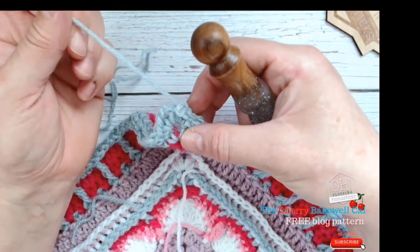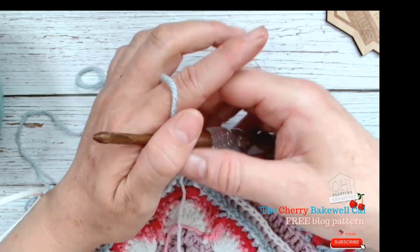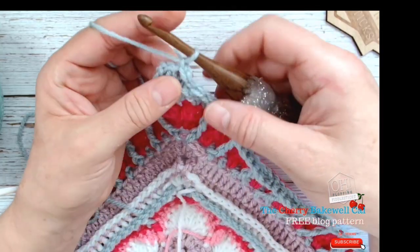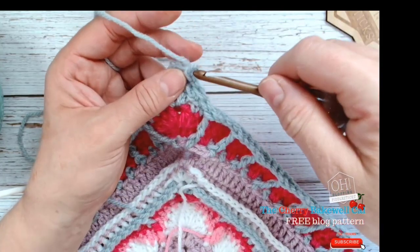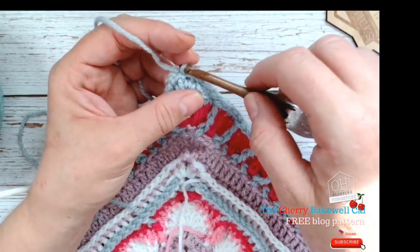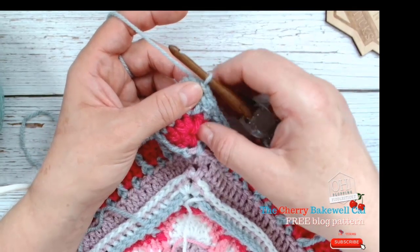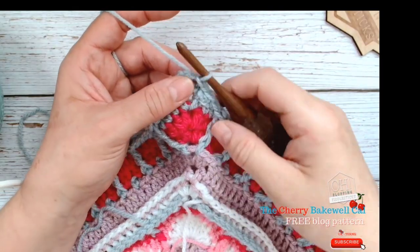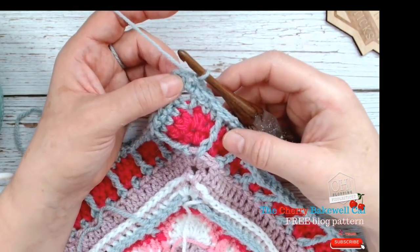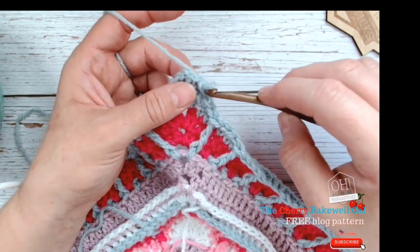The next thing is to do another double crochet border just to give this a nice thickness. For those of you who may be struggling — I know I have a couple of followers with some impairments — I love you to bits and I want to help you a little bit more. You can skip this bit if you like, but for those who need that extra help, here's what we're going to do. I've attached my yarn with a slip stitch into that last stitch.